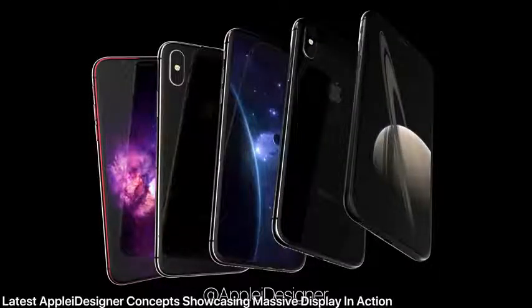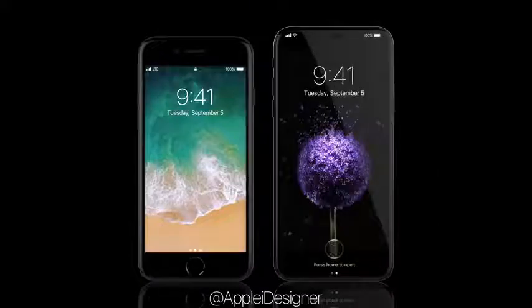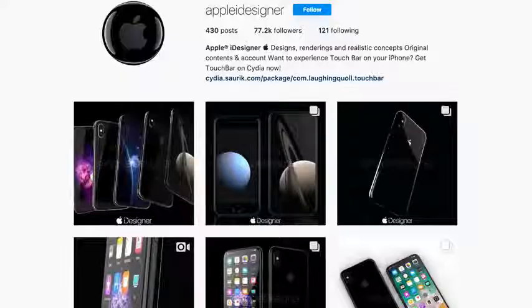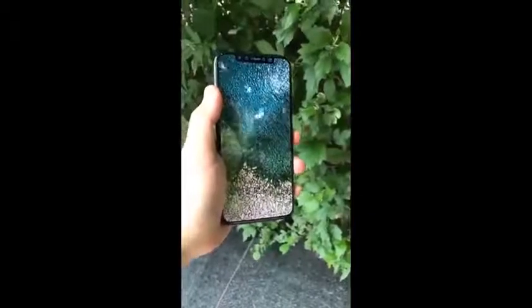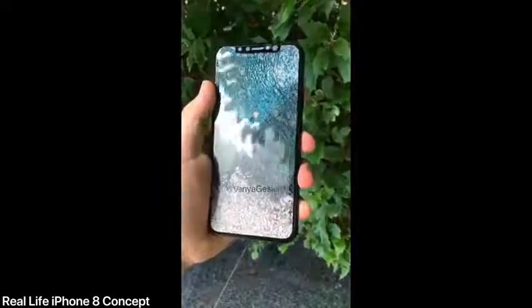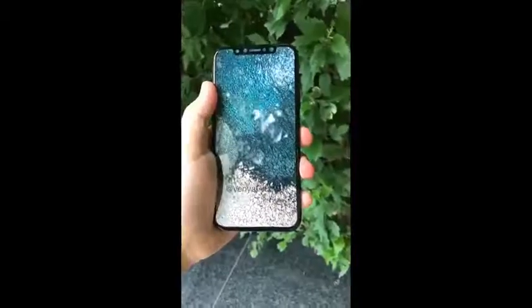Some eye bleach for you: the latest concept from Apple Eye Designer showcases that massive display on the iPhone 8 and it looks absolutely fabulous. Shoutout to Apple Eye Designer for providing awesome concepts on my channel — do follow him. Also from Vania Geskin, a real-life iPhone 8 mock-up with a screen protector leak showcasing how the display will look — really really good quality. Cannot wait.